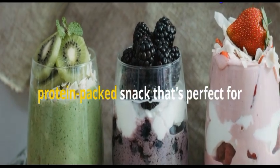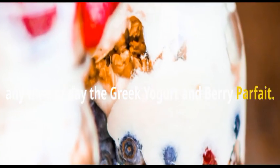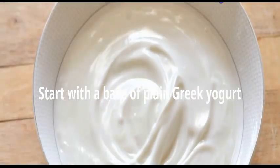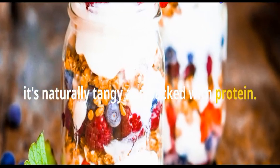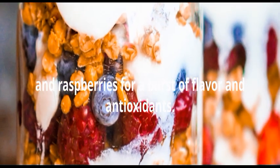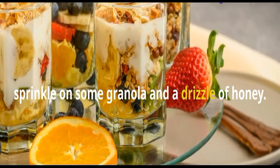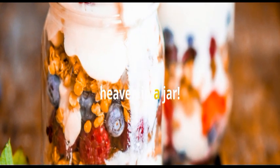Let's talk about a refreshing and protein-packed snack that's perfect for any time of day — the Greek yogurt and berry parfait. This one is so versatile, and you can easily customize it with your favorite fruits and toppings. Start with a base of plain Greek yogurt; it's naturally tangy and packed with protein. Then layer on your favorite berries. I love using a mix of fresh strawberries, blueberries, and raspberries for a burst of flavor and antioxidants. To add a little sweetness and crunch, sprinkle on some granola and a drizzle of honey. Trust me, y'all, this parfait is like a little taste of heaven in a jar.